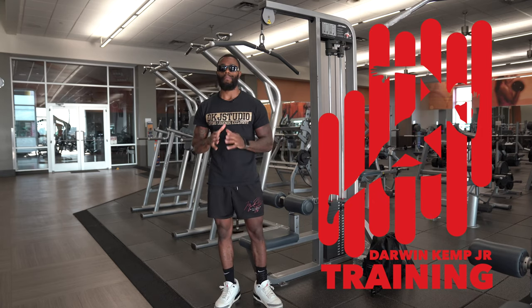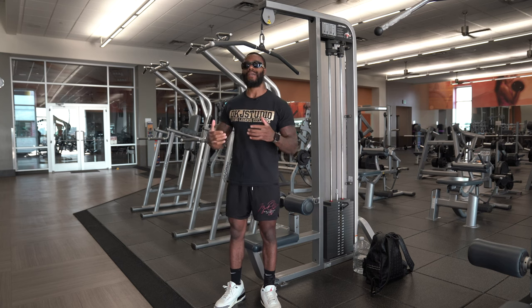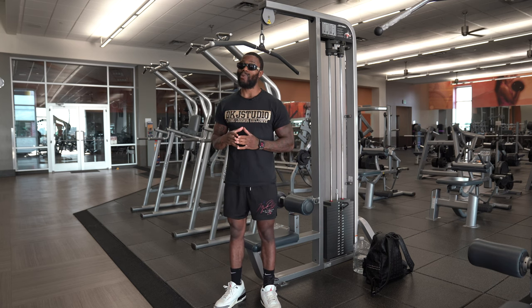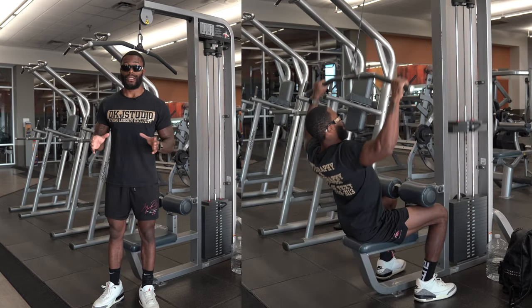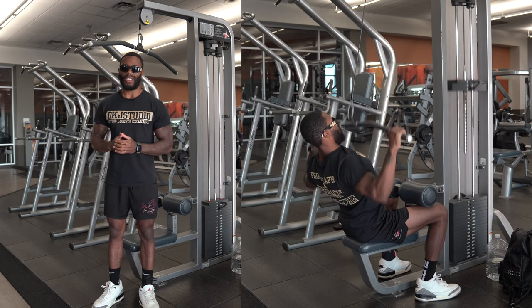Today we're going to do a quick back routine. This should only take about 30 minutes max. We're going to keep it real small with the exercises — no biceps whatsoever. Biceps are a little cooked from yesterday, so they'll be engaged throughout. The first exercise is lat pulldowns. I did not warm up before this, so I'm going to warm up throughout. I don't recommend this, but I'm tight on time. All you need is 30 minutes, quick in and out. We'll pick between three to four exercises as we go.